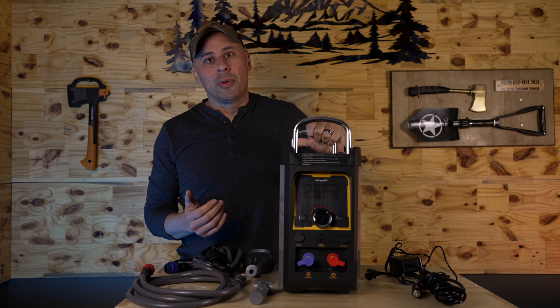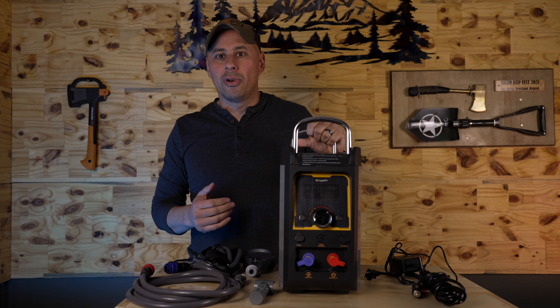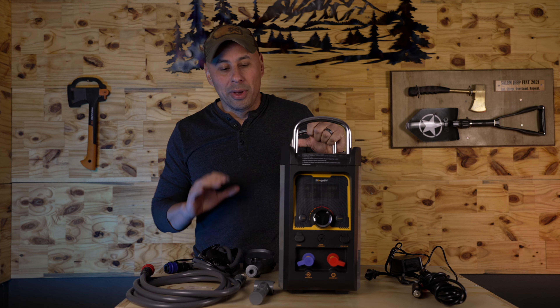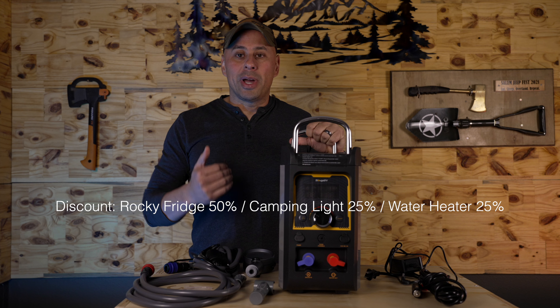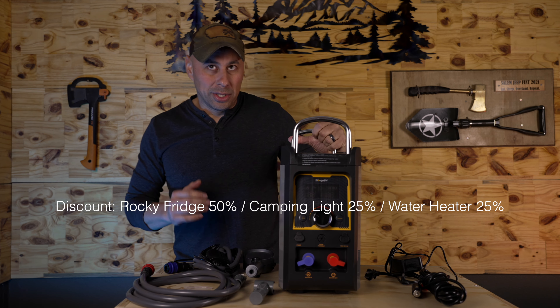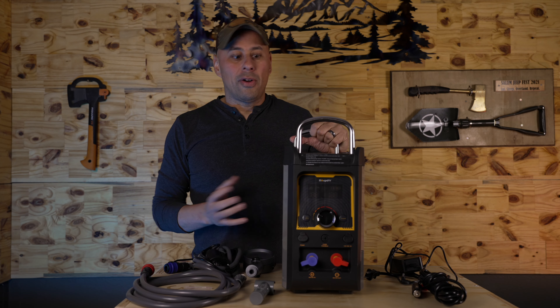I've been working with Booge RV now for probably about four or five months. They sent me some products to review and I'm finding them to be high quality, especially for the price point. They're also running a huge sale right now, and if you use my codes, you can actually get a little bit better deal than what they have on their website until December 5th — so it's the perfect time to get one of these things if you've been on the fence.